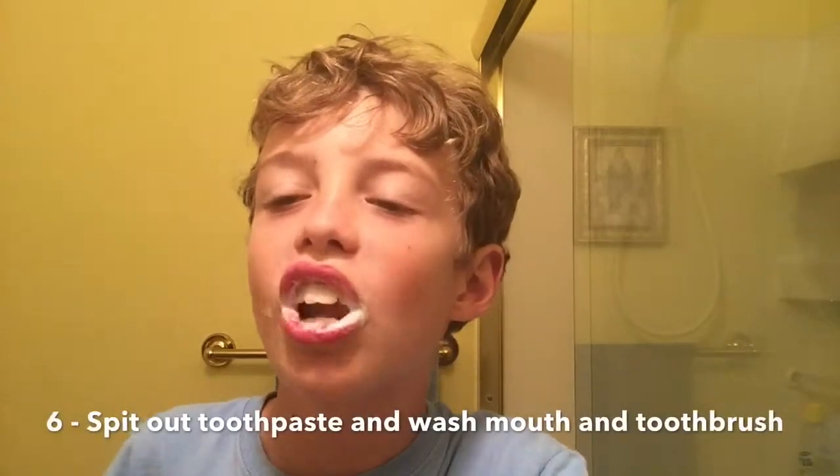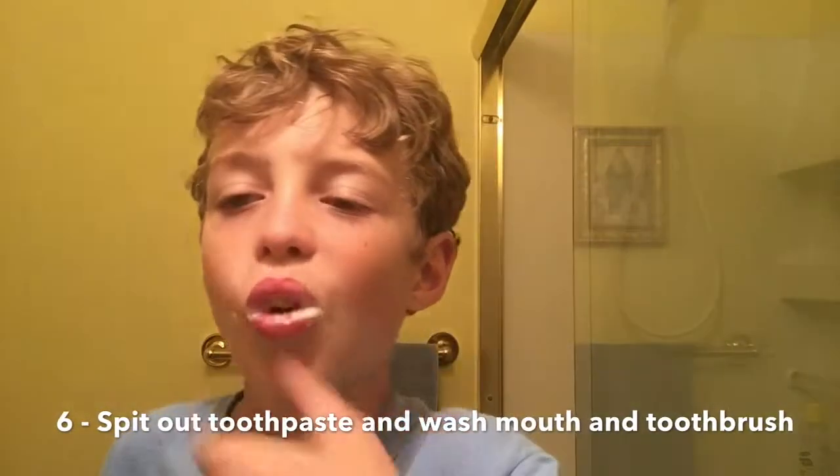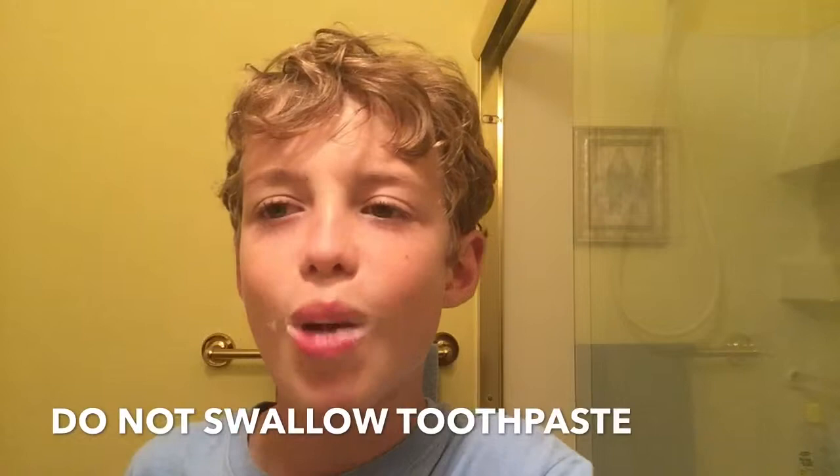After you're done brushing your teeth, wash off your toothbrush and your sink, and wash out your mouth. You can't swallow this stuff — it's bad for you.